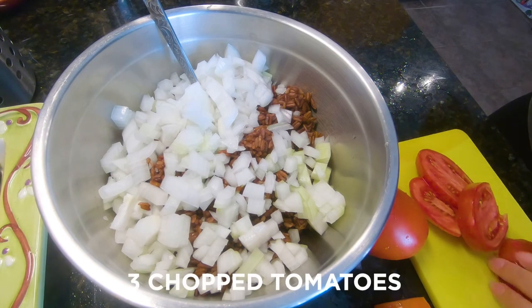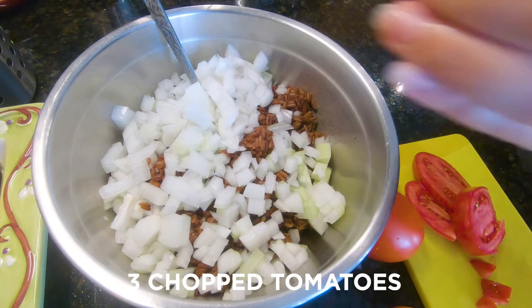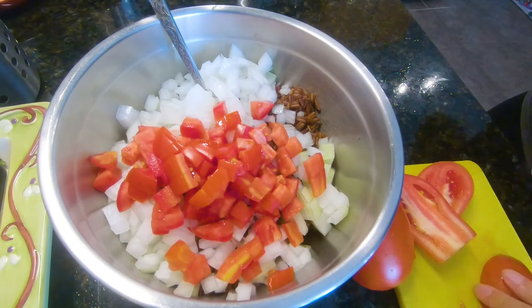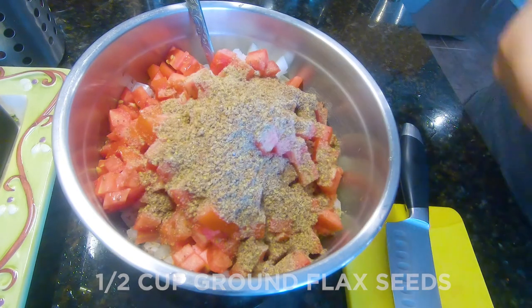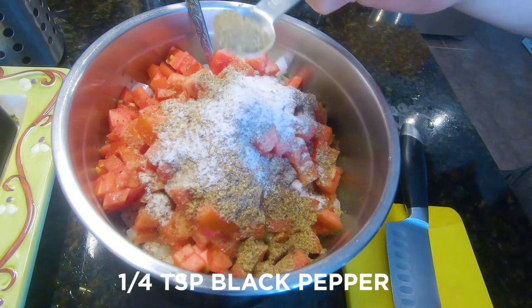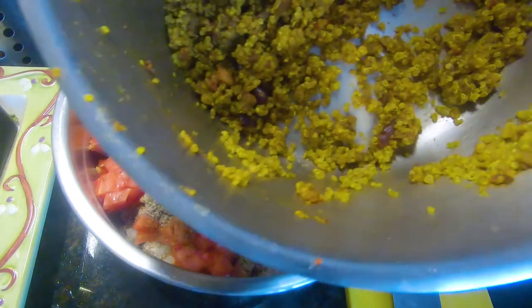I'm gonna be chopping three tomatoes. Here we have half cup ground flax seeds, one teaspoon of sea salt, quarter teaspoon of black pepper.